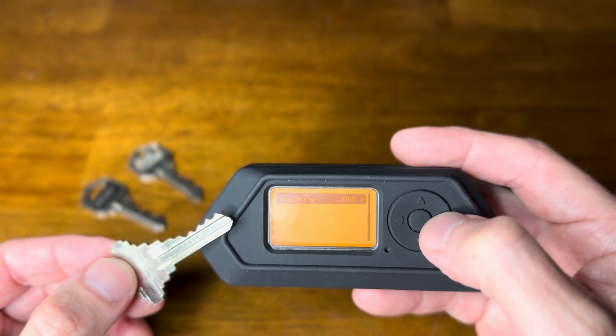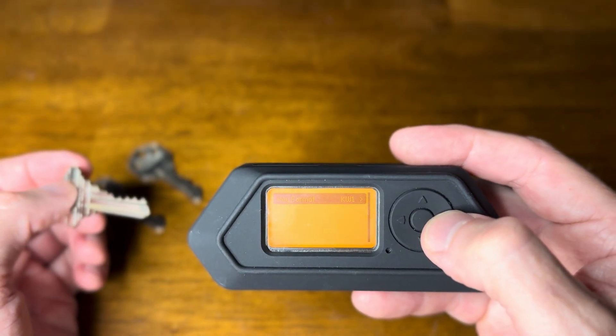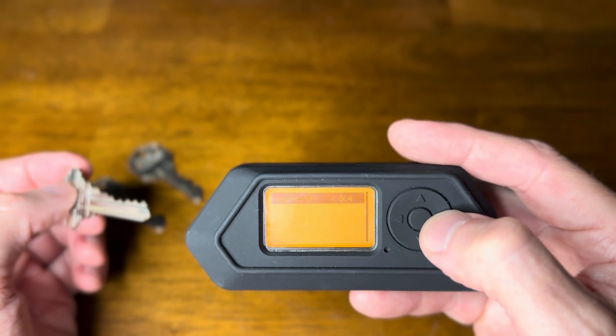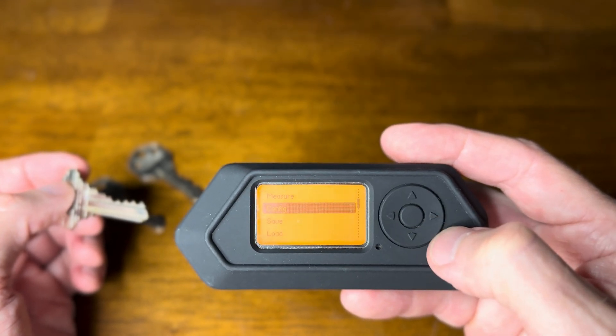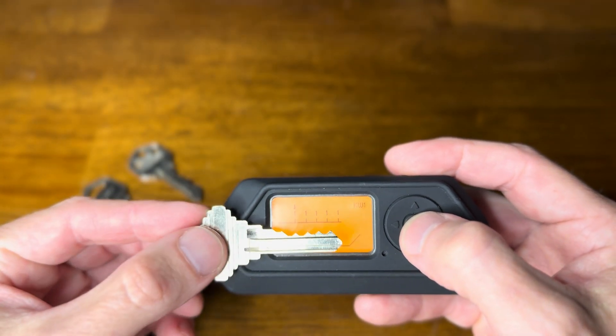This was written by looks like @torrent, version 1.0. First we can config - there are two different types of keys we can copy or get the cut bytes for: Quick Set and SC4. For our purposes today we're going to use the Quick Set, and then we measure.